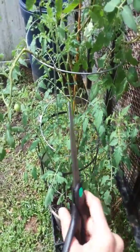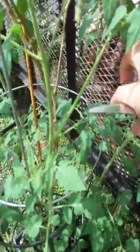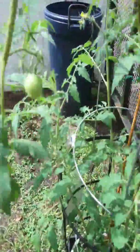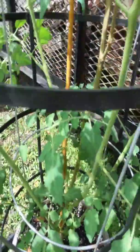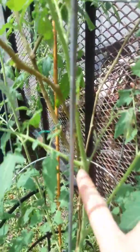One thing I do is prune my bottom suckers. Now a sucker — this is your main stalk, and this came out of the bottom, this is one of the stalks that grew out of the bottom here. What happens is they get these suckers growing out of their armpits. This is a regular leaf right here, and this is where the suckers grow out of — right in the armpits.